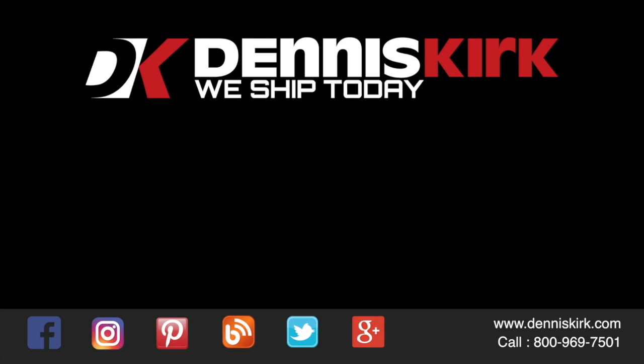Don't forget to smash that like button, comment, share, and subscribe for all the latest BCA events, videos, and promos.